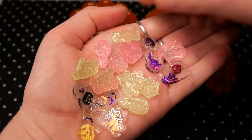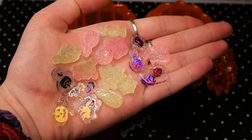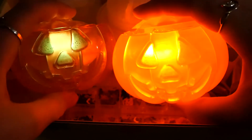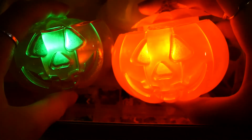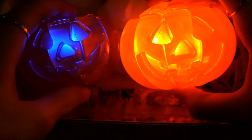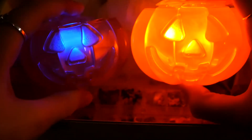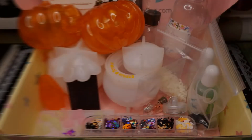Lastly, here you can see all the charms I made — I also made some with glitters off-camera using leftover UV resin from another project. And look at these pumpkins with lights inside! I only had a color-changing light for one of them, so the left one you can't really see the orange color at the moment, but I think it's quite cool with the light inside.